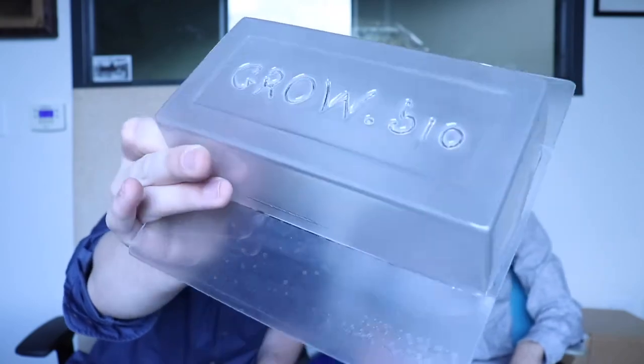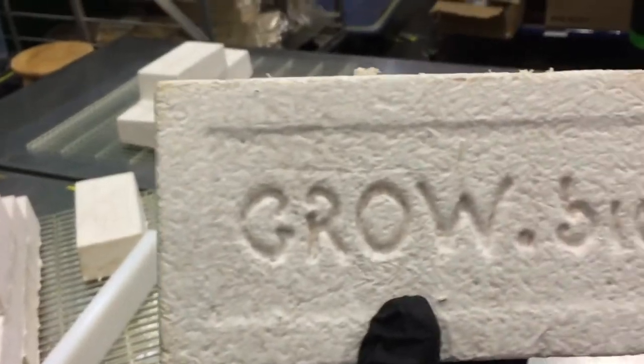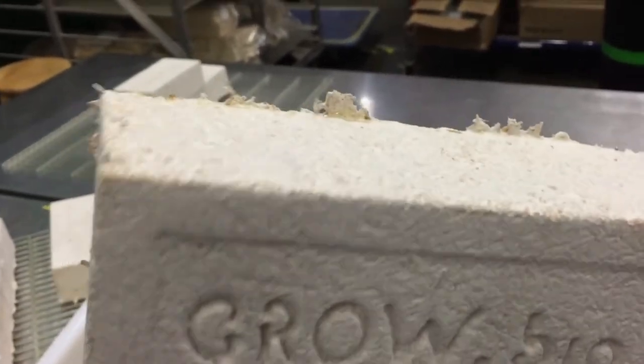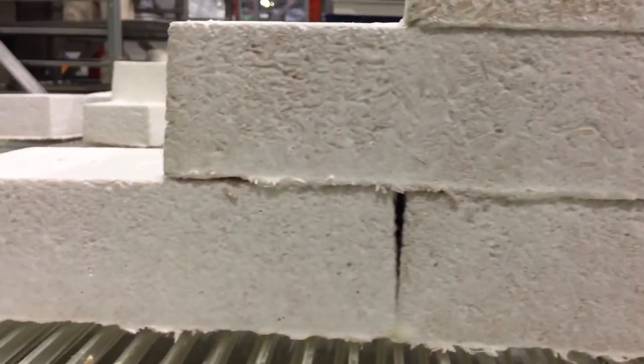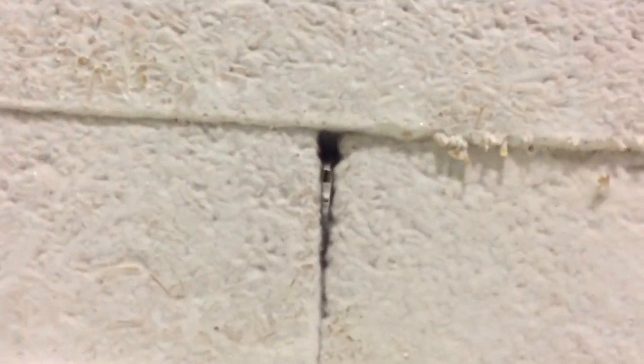So Shane, what did we do with it? We took these, filled them with the hemp material, threw some test bricks, which we'll show you. And we took some of the bricks and left them separate, and then we took other bricks and grew them together. The great thing about these mycelium bricks is, while they're still alive, if you stack one brick on top of each other and let them grow, they'll grow right into each other. You don't need mortar, you don't need any kind of adhesive.